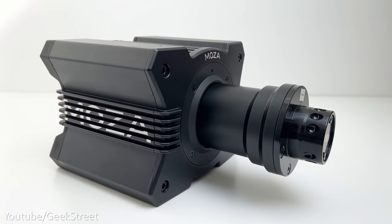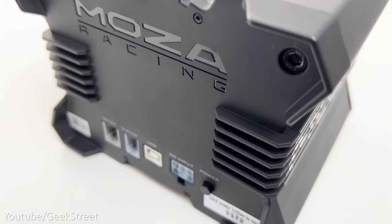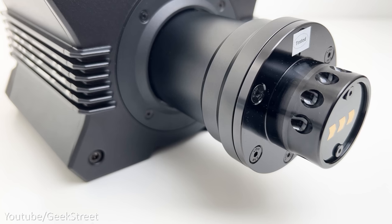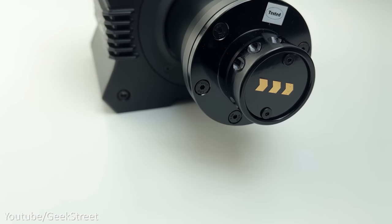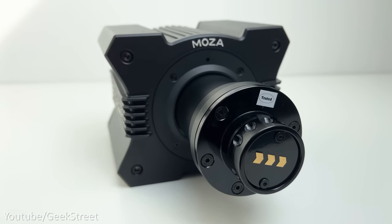Taking a closer look at the wheelbase — this is a direct drive wheelbase, meaning the wheel is mounted directly onto the motor and all the force feedback details are passed directly onto the wheel, giving the best racing experience compared to a belt or gear driven system. It's constructed entirely from aluminium alloy, comes in matte black, and is capable of a maximum torque of 9 Newton meters.